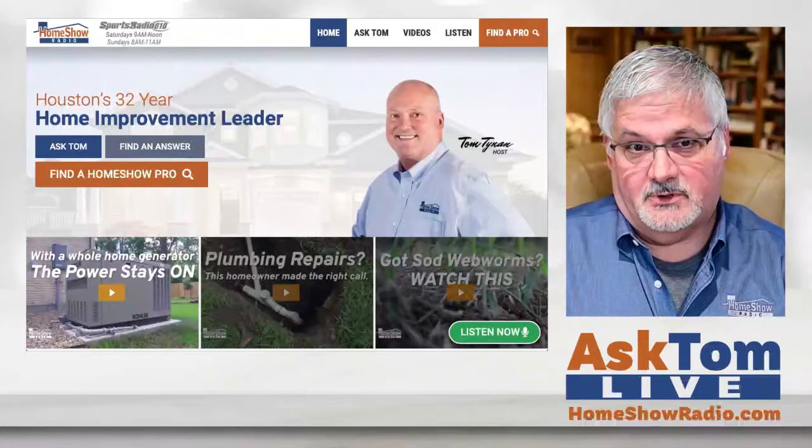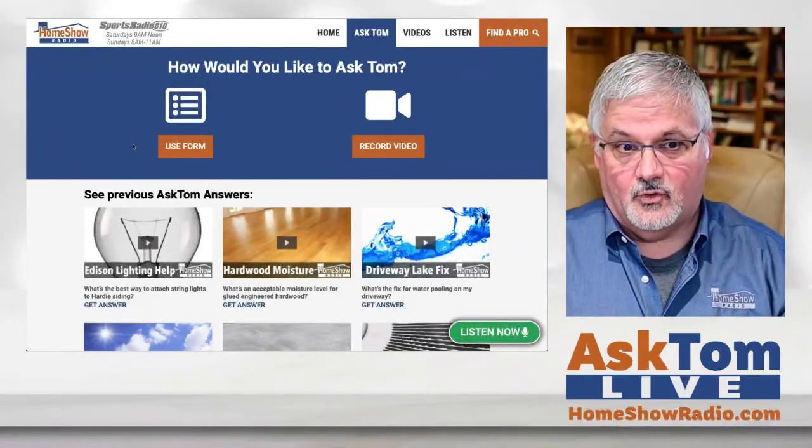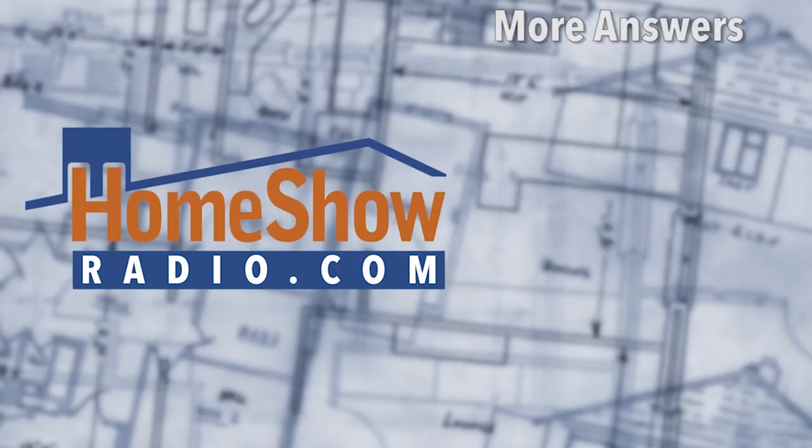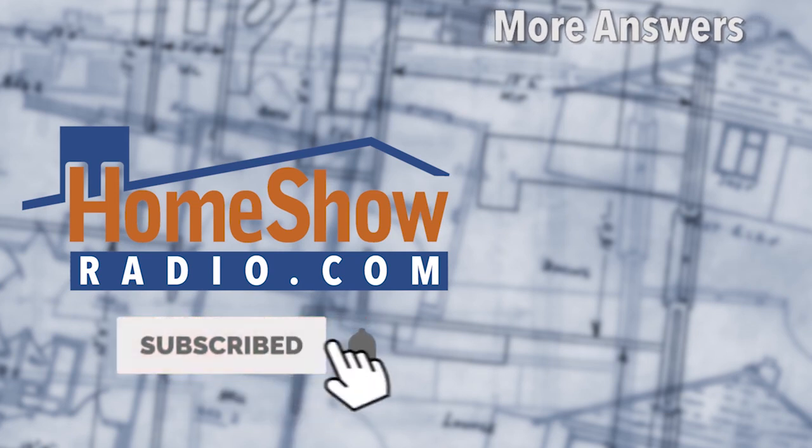I'm taking one down to my other residence in Brownsville next week — I'll let you know how it works. They work really well once they're trained and know where to go. We have pets, so we have to empty that thing pretty regularly. But we also empty pretty regularly our inbox. When you send us questions at homeshowradio.com, click on the Ask Tom button. You can use a form to send in your question or send us a video question — either way, we'll answer it in a video just like this. We post a new one every day to our YouTube channel, our Facebook page, and homeshowradio.com.